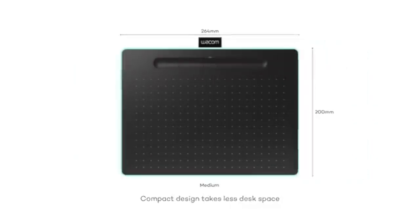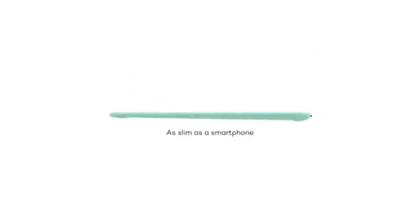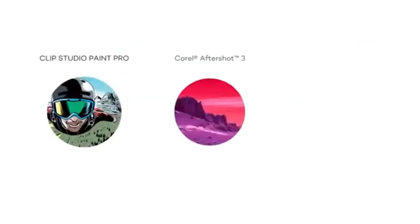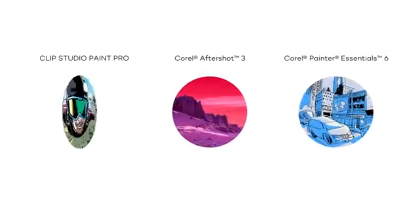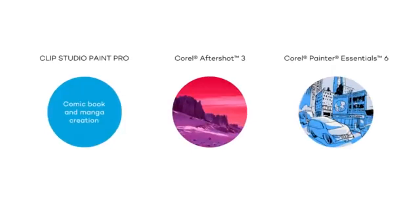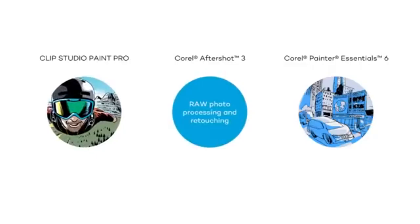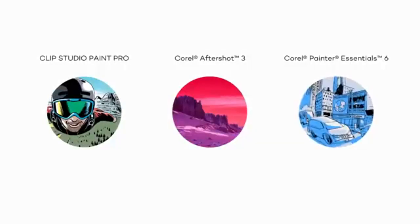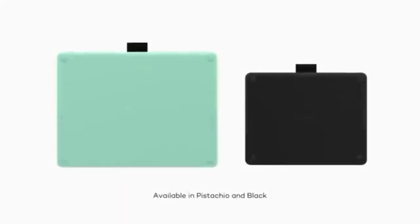The Wacom Intuos works with smartphones, Macs, and PCs, giving artists more flexibility if they use multiple devices. While the 4096 levels of pressure sensitivity and 2540 LPI resolution are lower than some other options, it's still an excellent tablet for those looking for a balance between affordability and functionality.